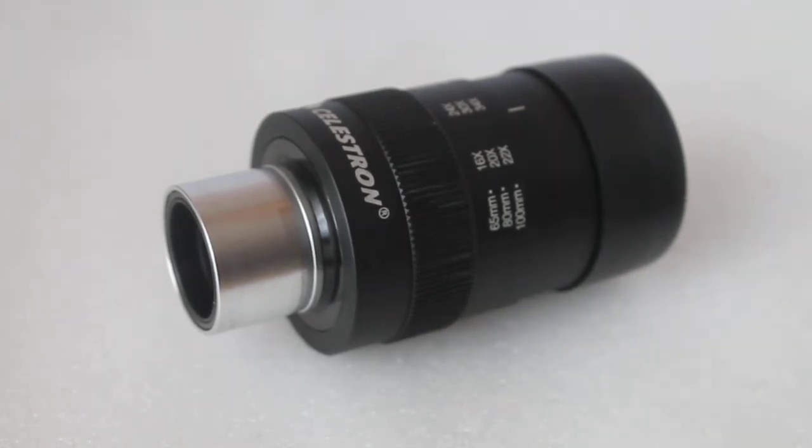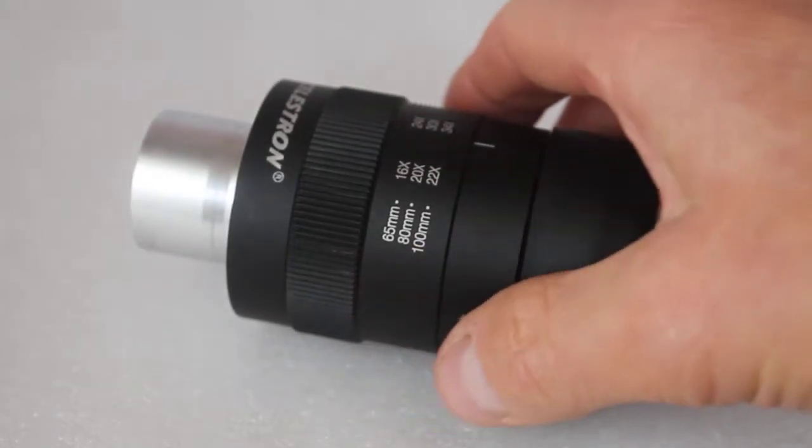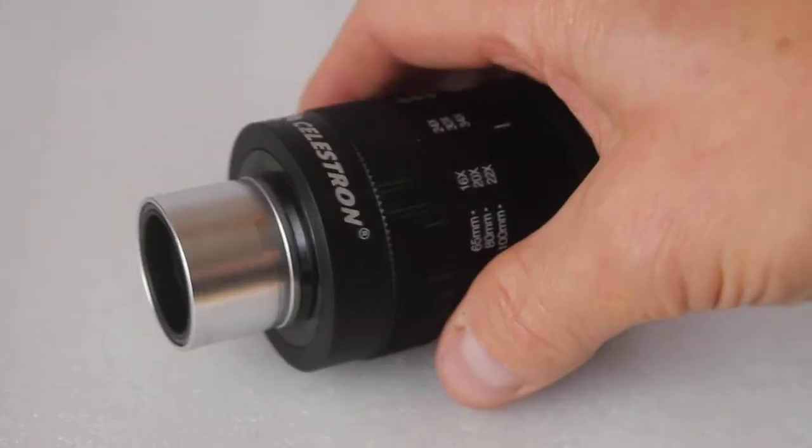Hello everyone, today I'm going to show you how to connect a T-ring to a Celestron Regal spotting scope zoom eyepiece. This is the one that you get with the M2 series 65, 80 and 100mm.